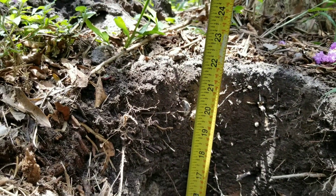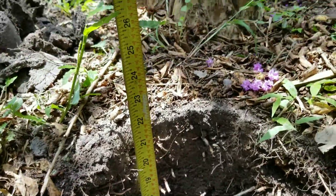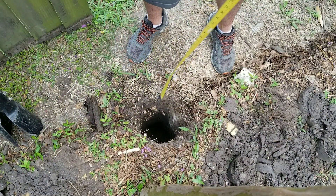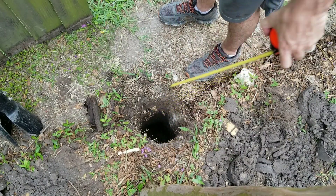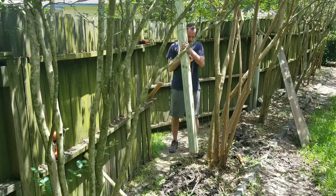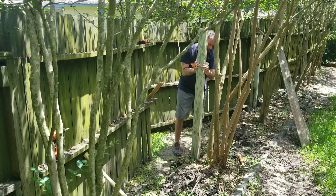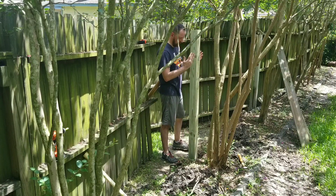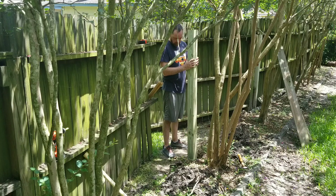I'm at around 20, 22 inches right now, so we've got a good ways to go. Now we're at 33 — just got to level it, make it straight, and then put some cement.